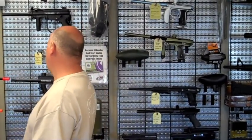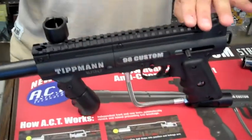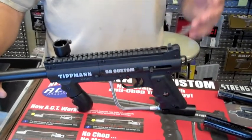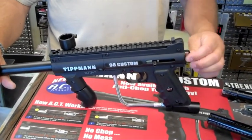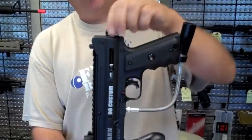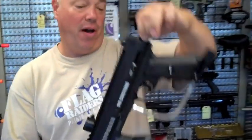Tippmann then introduced the Tippmann Platinum Edition 98. They put a Picatinny rail on the top so it could accept different sights, lights, and lasers — things that a lot of players will upgrade. They also made an integrated sling mount and a traditional back cap so you could put a sling on it and have it hang from your body.